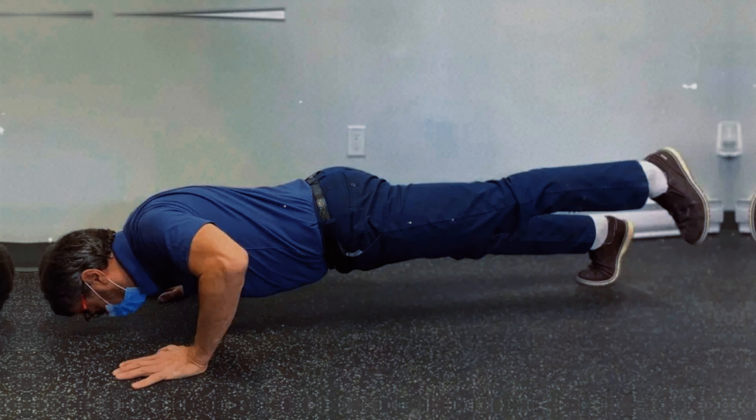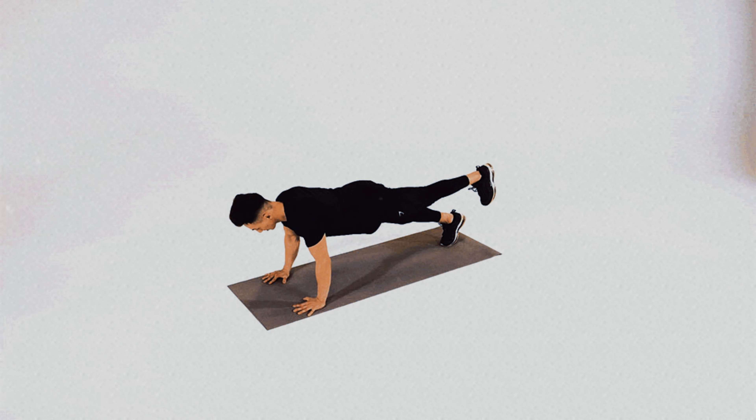Additionally, the uneven weight distribution between the two legs causes the hips and glutes to receive additional stimulation during the exercise. Over time, this variation will not only increase your muscle strength, but also improve your body awareness and ability to control movements with greater precision.